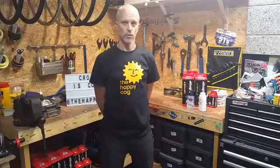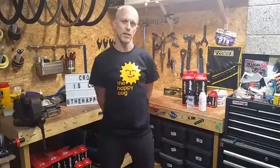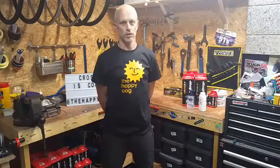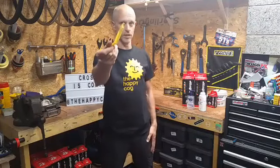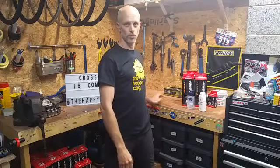We're live. Hello again, it's Fraser at The Happy Cog here, another one of our now world famous, apparently, how-to videos. Today we're going to fit latex tubes into Challenge Open Tubs or Open Pro tyres, and I'm going to show you the way to do it that doesn't mean you need to use tyre levers. You don't need them for fitting tyres. It's not that difficult, there's a couple of little tricks.